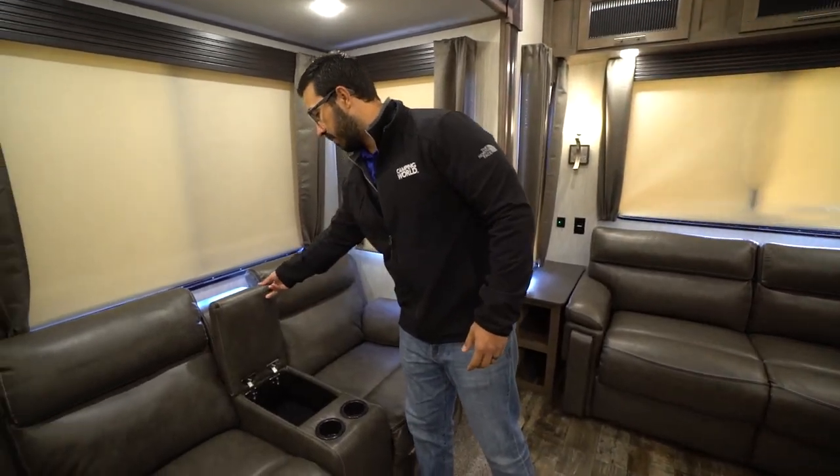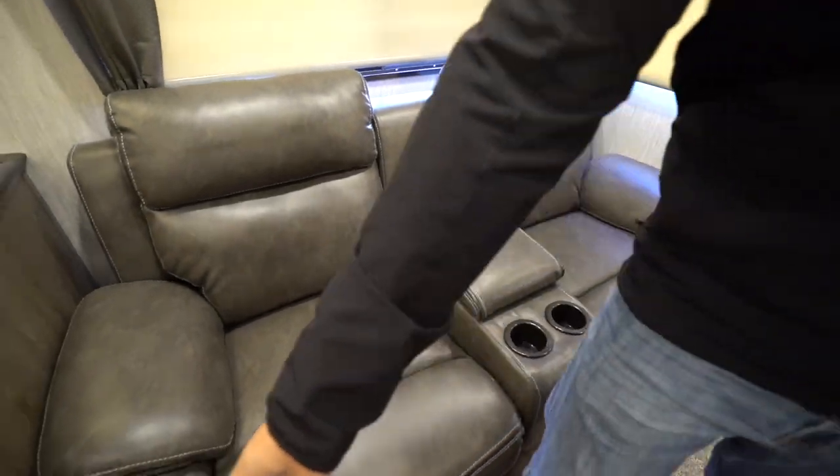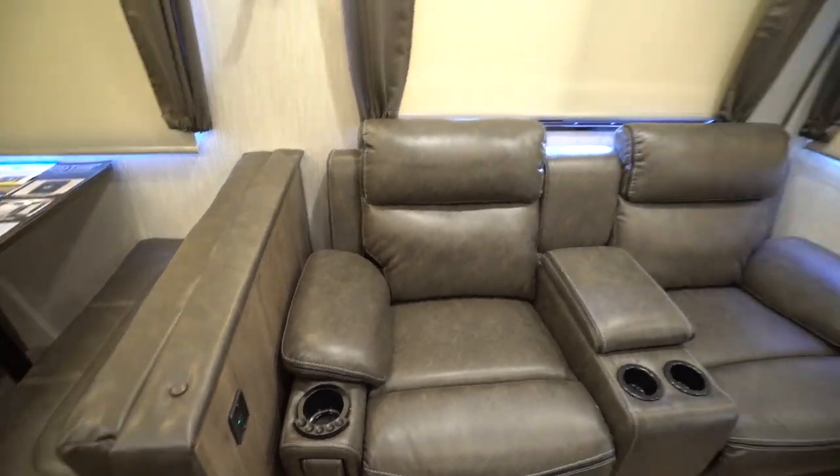You also have some cup holders in the center, as well as a spot for your remotes, and you will see dual USB ports right over here to the side, in case you need to plug in any electronics.